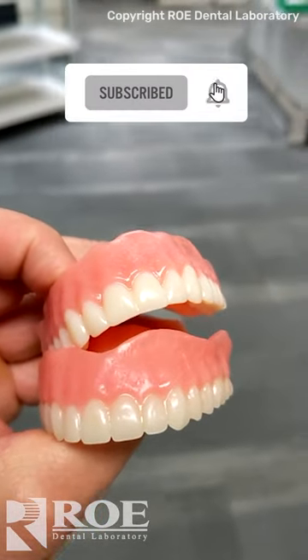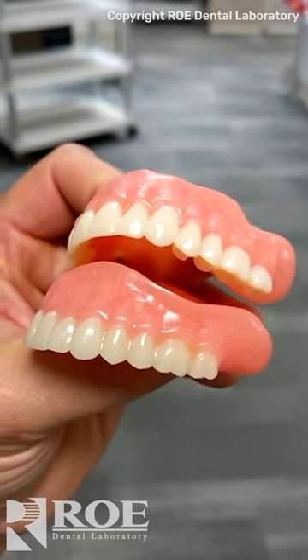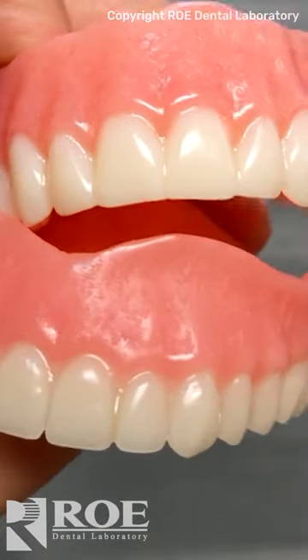How do you tell the difference between a milled iVotion denture and a printed Lucitone denture? I mean, you really couldn't tell by just looking at these dentures. How do you tell?